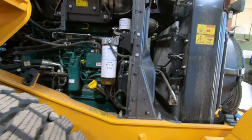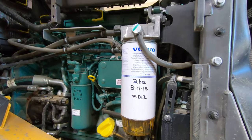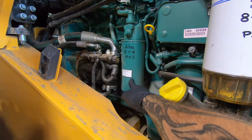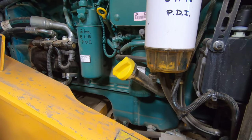We've got three filters to change: the primary fuel filter water separator, the secondary fuel filter, and the oil filter right here. We're also going to change the oil.